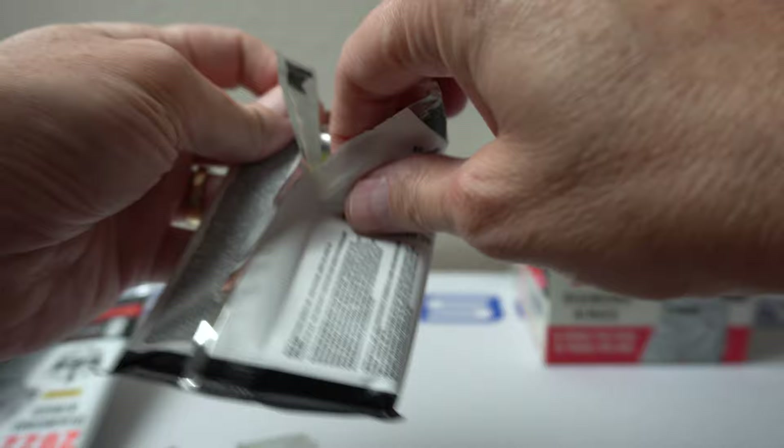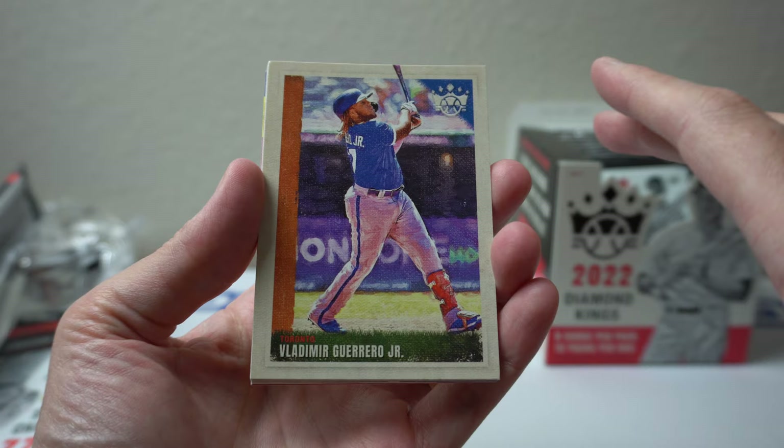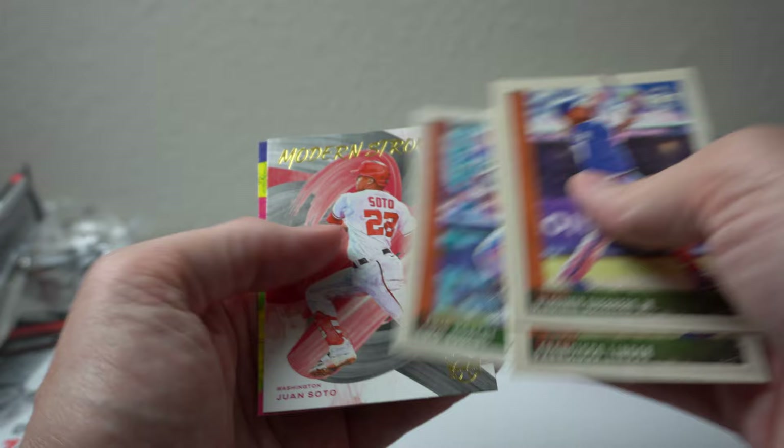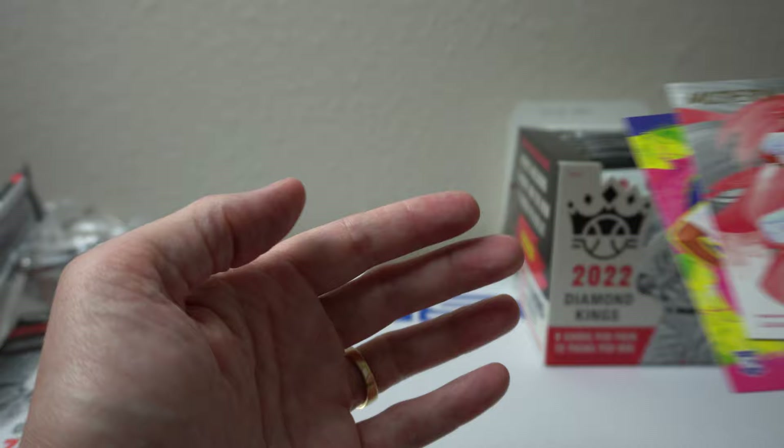Next pack. No hits in this one, at least not a thick one. Vladimir Guerrero Jr., Lindor, Scherzer, Crawford, Curtis Terry, Luis Robert, Modern Strokes, Soto, Andre Jackson for the Dodgers. Pretty good.